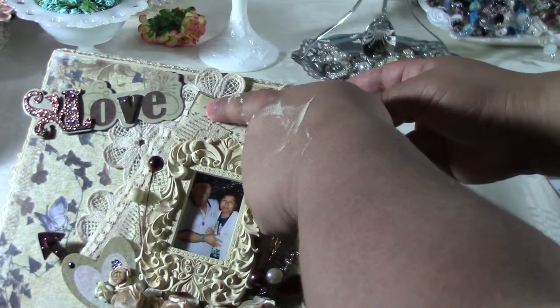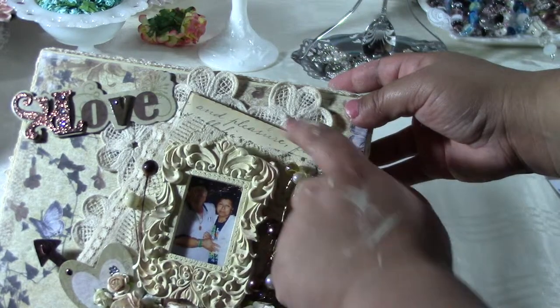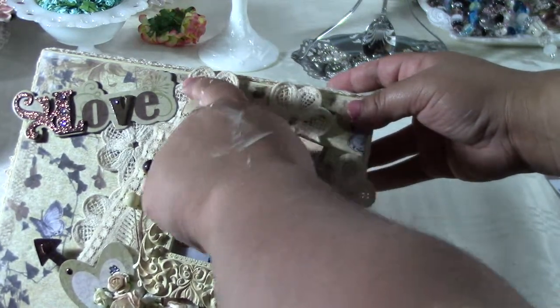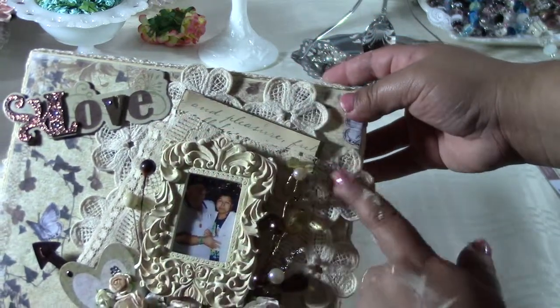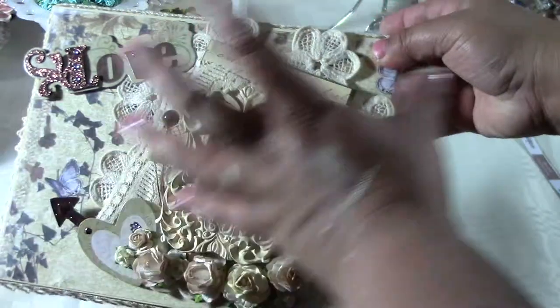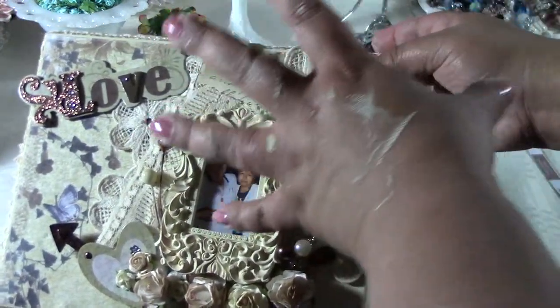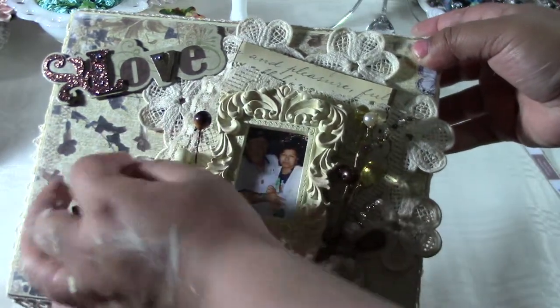I put a crocheted doily in the back. There's also some script layered on top of brown craft cardstock, and then some vintage lace on top of that to soften the script so it wouldn't be too prominent.